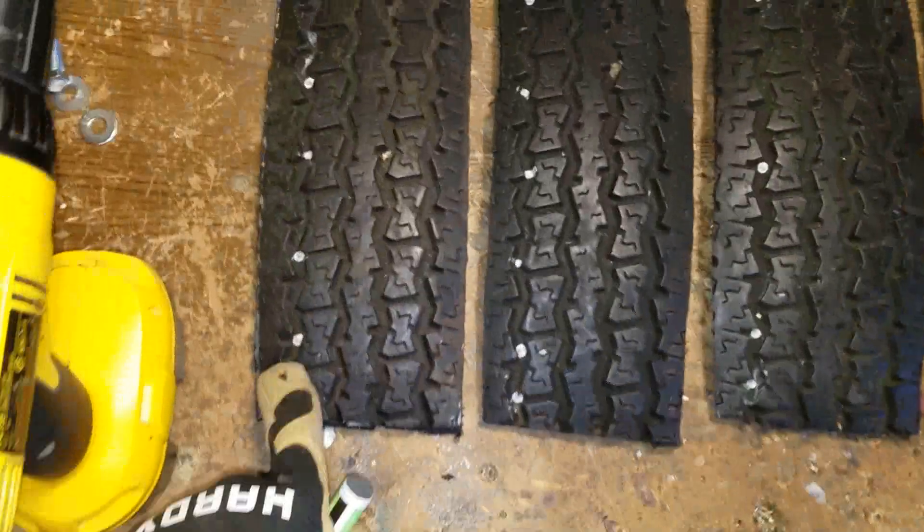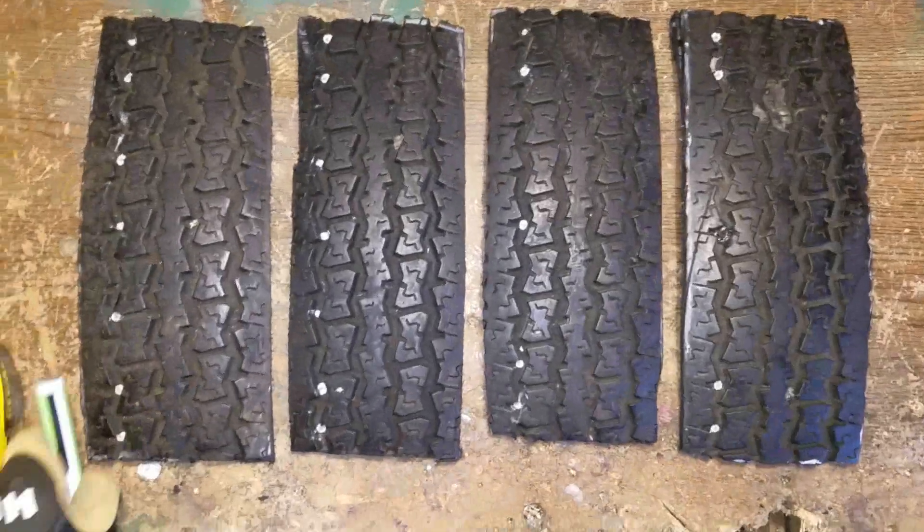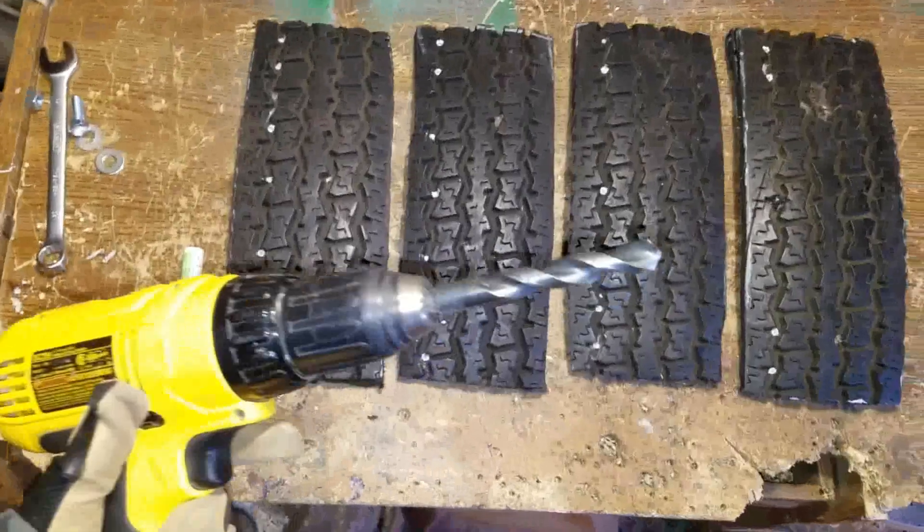Then I took a white paint marker and just marked out little white dots where we need to drill all the holes, and I'm going to drill those out with a half-inch drill bit.